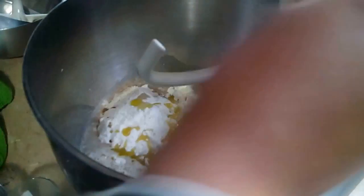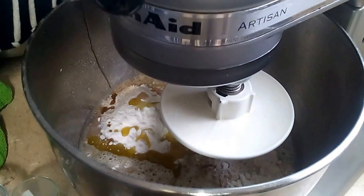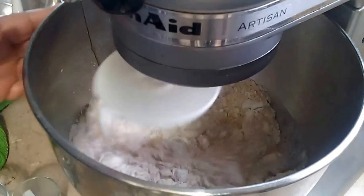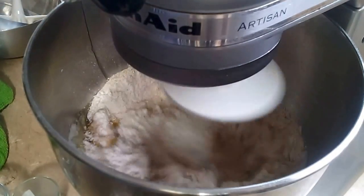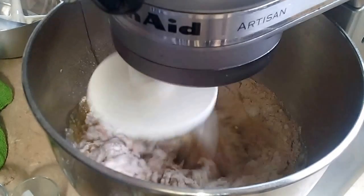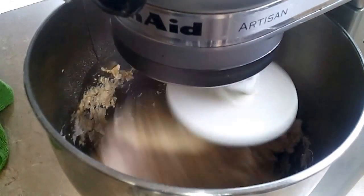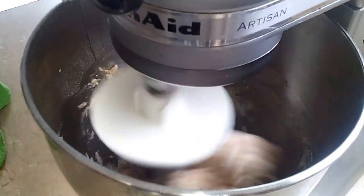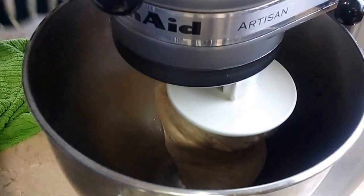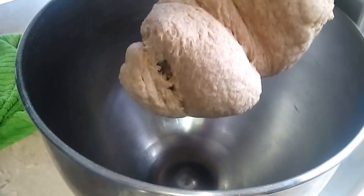I'm going to knead this for about five minutes. Okay, that's just about right — it's been about five minutes, let's see.